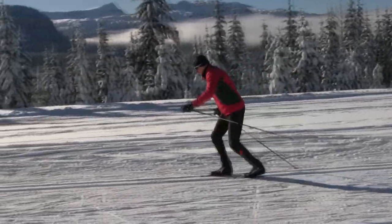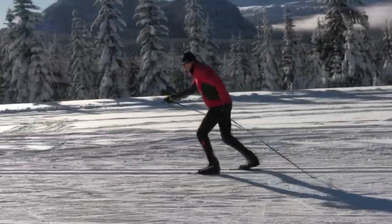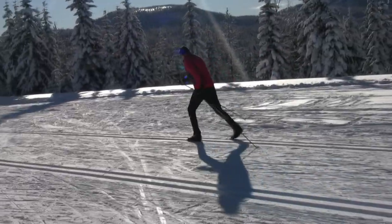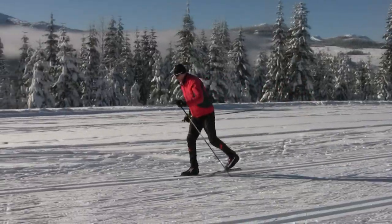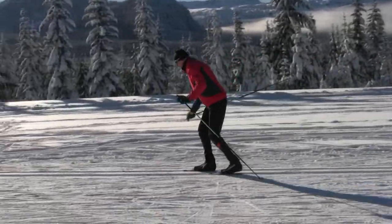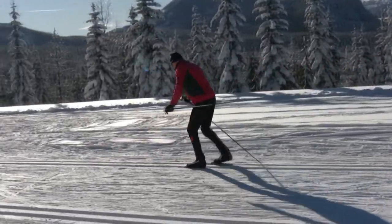For most skiers, the diagonal stride is the go-to ski technique, and one reminder here is to work toward a solid weight transfer from ski to ski, as I show here. Note how my rear ski lifts off due to the push down and back, and that now I balance on just one ski at a time.